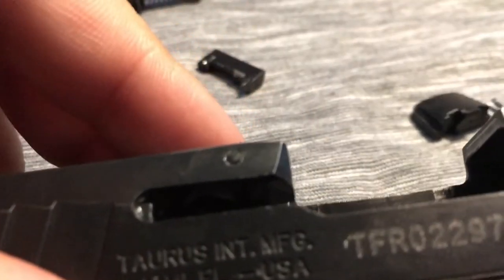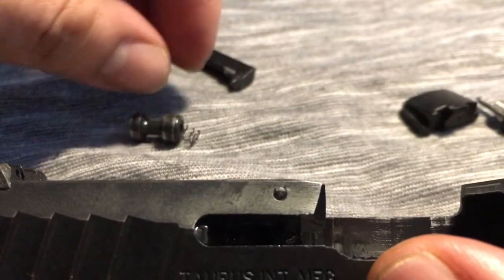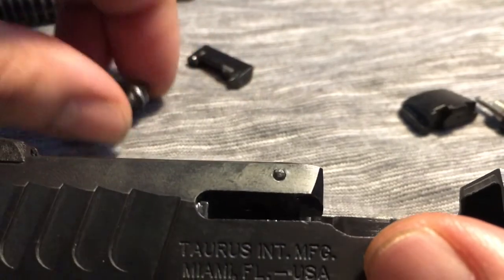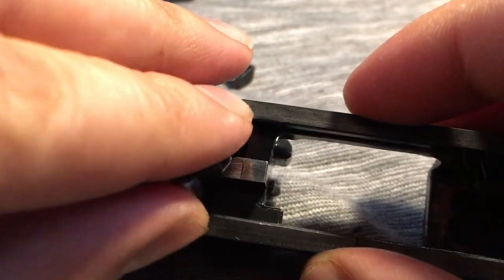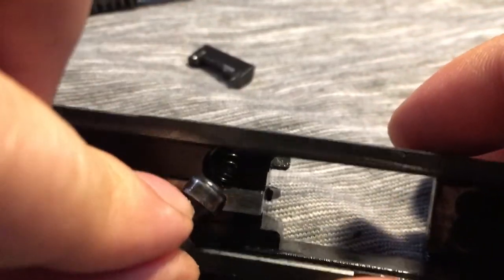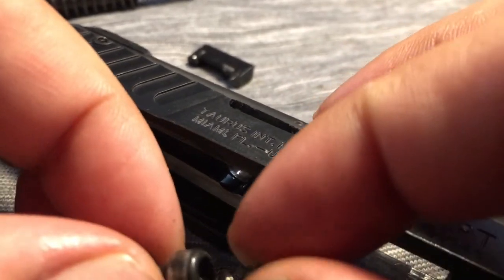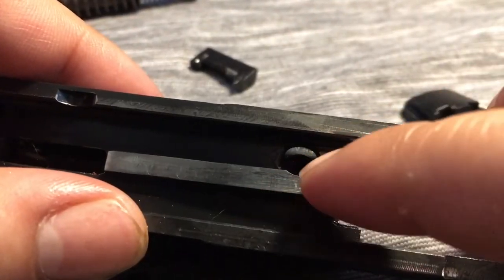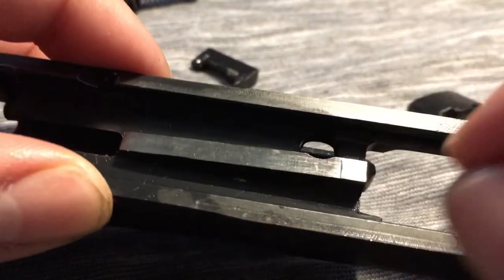So when you go to put it back together, you're gonna want to put this gun back in spring first. When you first get this gun, you're gonna want to take it apart because all in here there's gonna be a ton of packing grease, so you're gonna want to clean all that out.